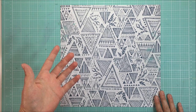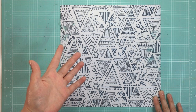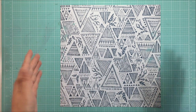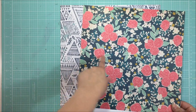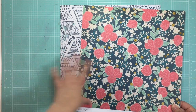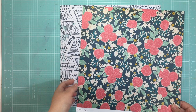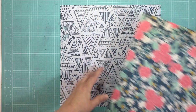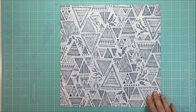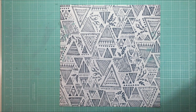I tend toward aquas and pinks, so I thought I'd start with this fun navy paper and build from here. Often I'll choose a paper with a variety of colors on it so I can build out the rest of my papers from that one piece. Florals are really great for this, as are stripes - any paper with a variety of colors in it. This isn't the paper I chose to start with this time, though.